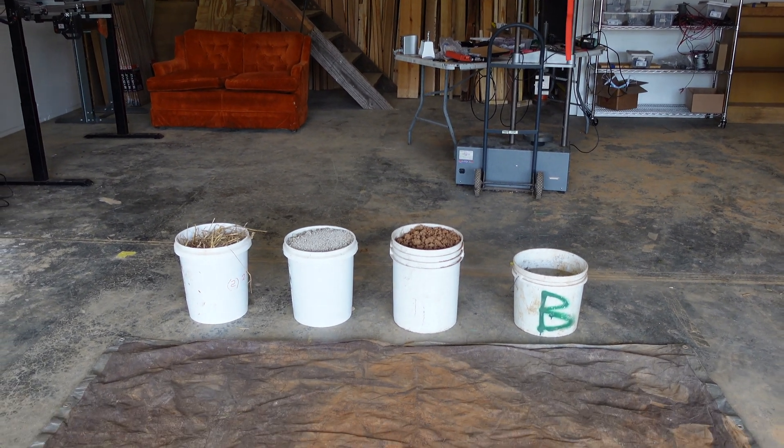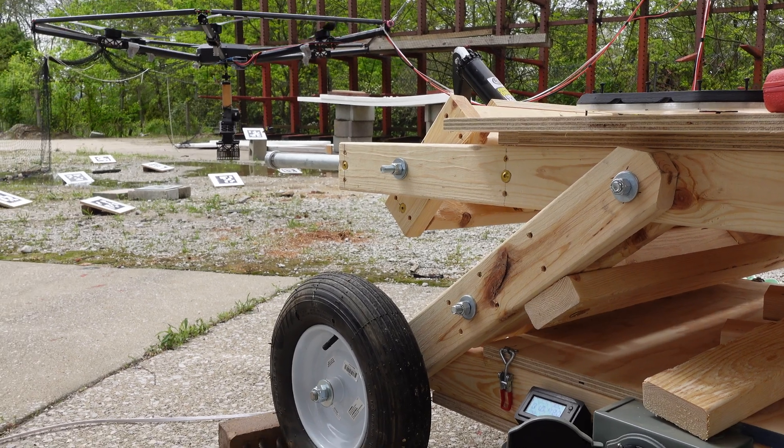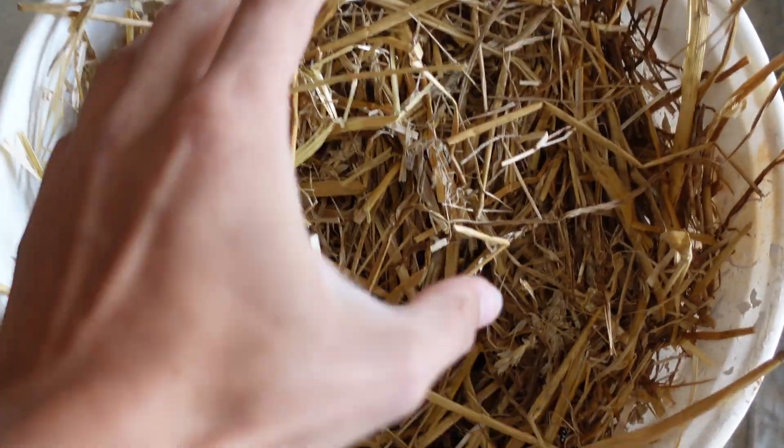We're going to learn how to make an adobe mixture from Terran Robotics, the team behind this awesome autonomous construction drone that aims to address the affordable housing crisis. Let's jump right into it.